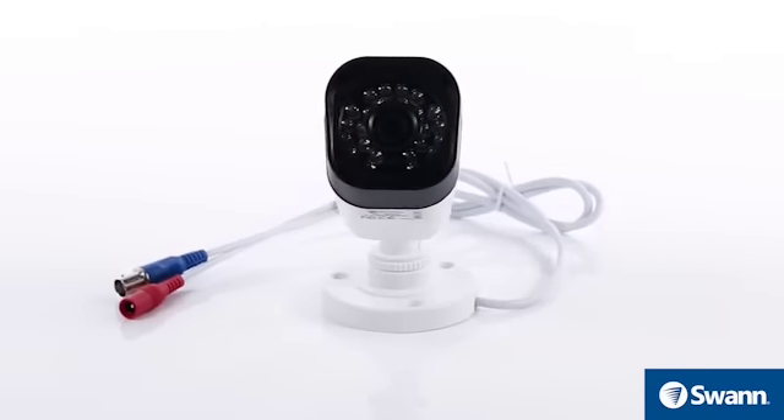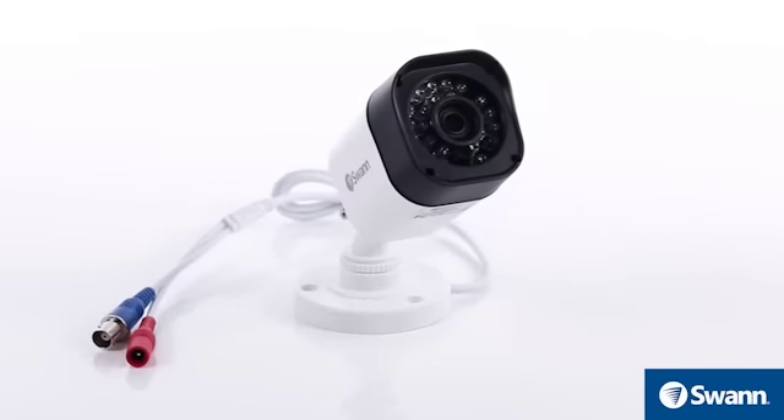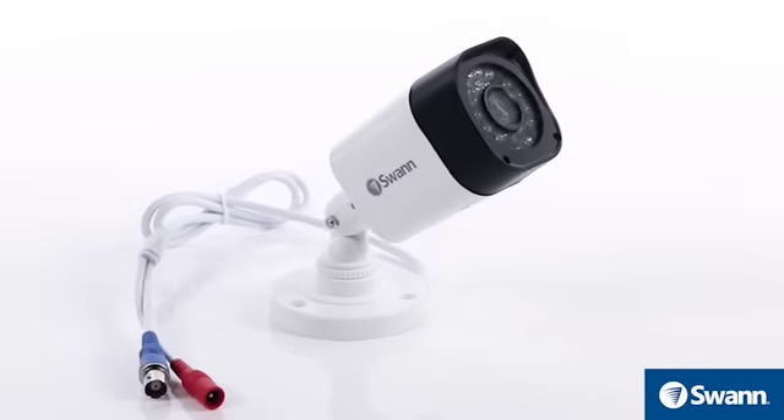The camera uses infrared LEDs to see at night. Clean the lens from time to time if the picture degrades.